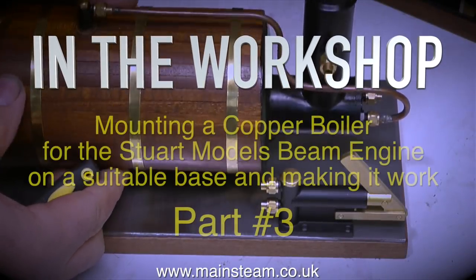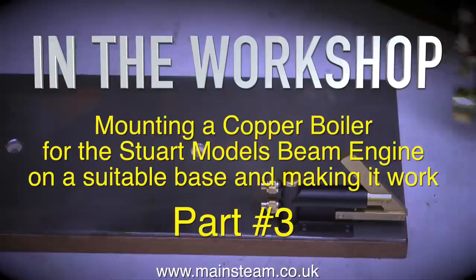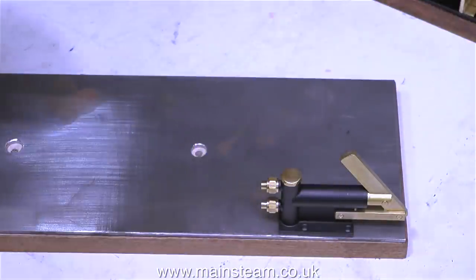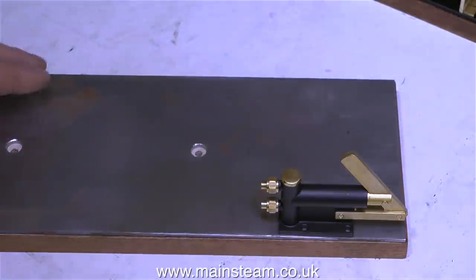Welcome to In The Workshop. This is part three: mounting a copper boiler for the Stuart Models beam engine on a suitable base and making it work. In this part, I'm going to fit the hand pump to the metal top of the base.